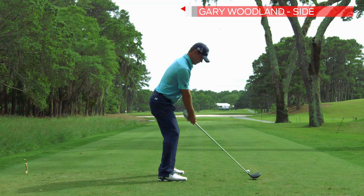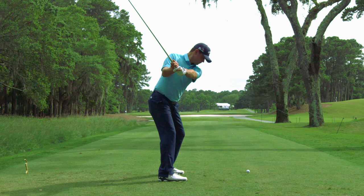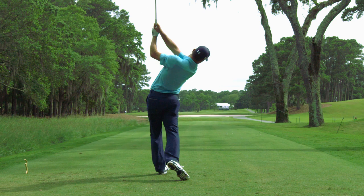Gary Woodland is one of the longest hitters on the PGA Tour. When you have the amount of speed that he has, you have to be absolutely precise — any little difference in your grip and setup will make a huge difference in where the golf ball goes.